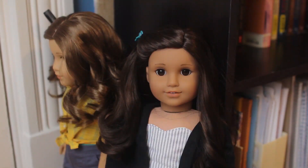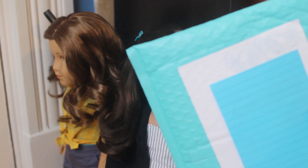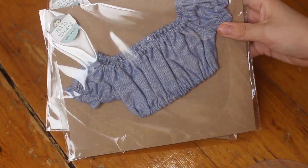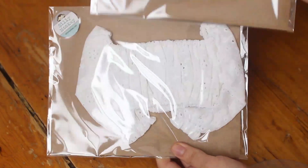Hey everyone, I'm back with the second package. It is from an Etsy shop called Silly Monkey. I'll link them down below. So let's just get right to it. It's a little hard to see because of the gleam, but the packaging is really really nice and really professional looking.